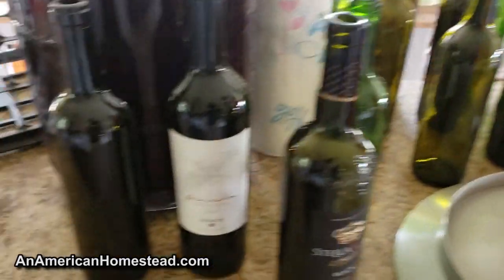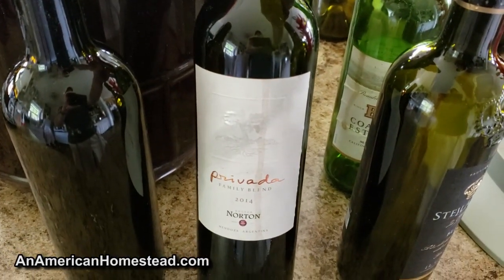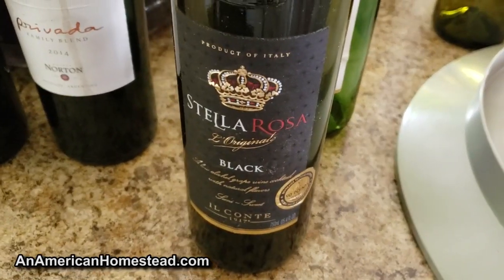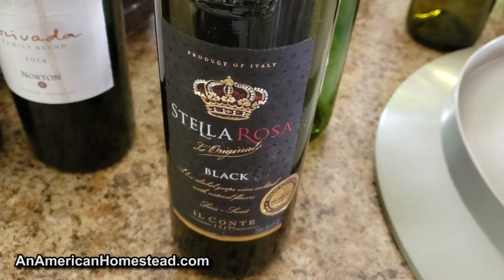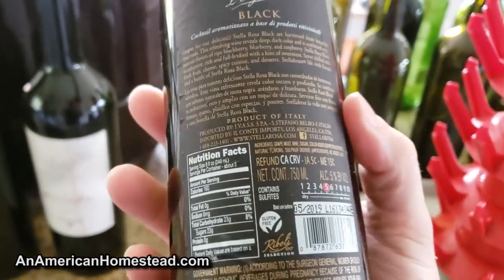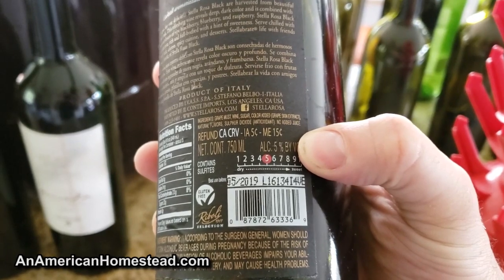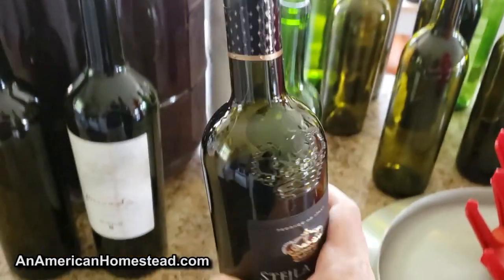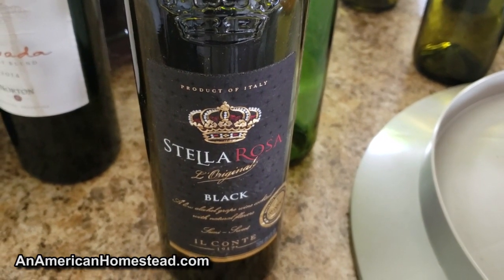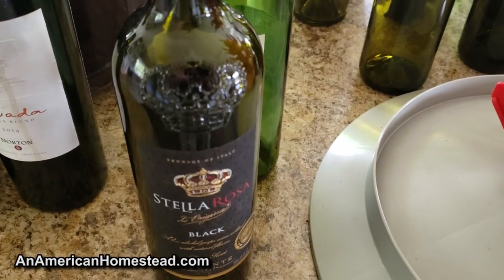I'm looking through some of our old wine bottles and remembering that was a good bottle, I enjoyed that one. A lot of my friends drink this one - I can't stand it, I wouldn't even call that wine. I think we got this from some friends who came over for a campout. It's only 5% alcohol - it's pointless to drink it. But we're going to fill it with some good wine, so all is not lost with that bottle.